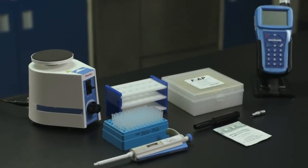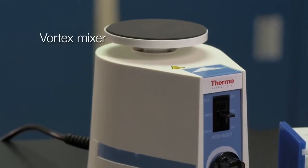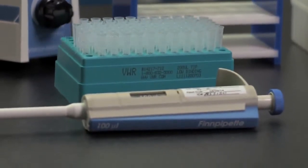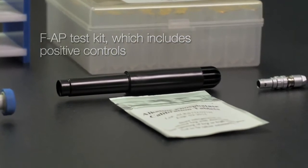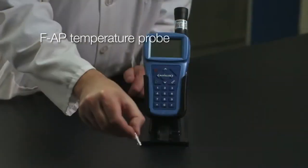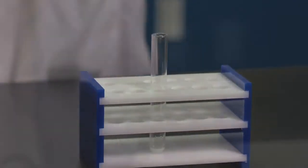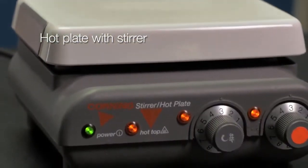To perform CHARM's FAP test you will need a vortex mixer, a 100 microliter fixed volume pipette and 100 microliter pipette tips, an FAP test kit which includes the positive controls, a Novolume with stand, an FAP temperature probe, a micro centrifuge tube stand, and a hot plate with stir which is needed for lab pasteurization of milk.